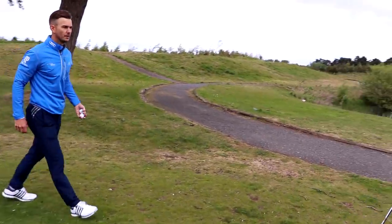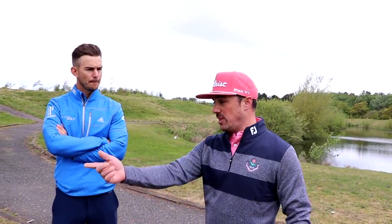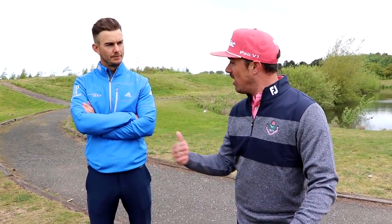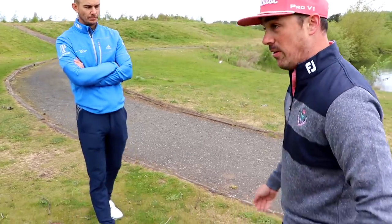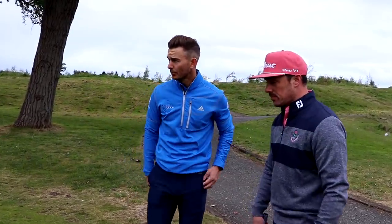What are you thinking about, what are you trying to do? I'm trying to land it about halfway and let it roll. My accuracy is lacking on the landing zone — sometimes I come up way short with no rollout, other times I'm landing it too far and it rolls well past the pin. That's why I started going with less loft to get it on the ground quicker. Technically, I keep my weight forward, lean the shaft forward a little, and focus on staying smooth through it because my biggest problem is deceleration.